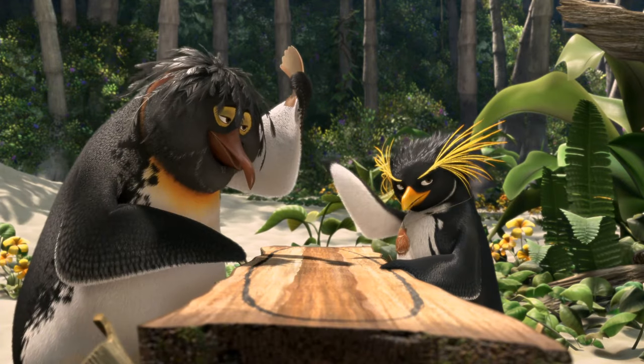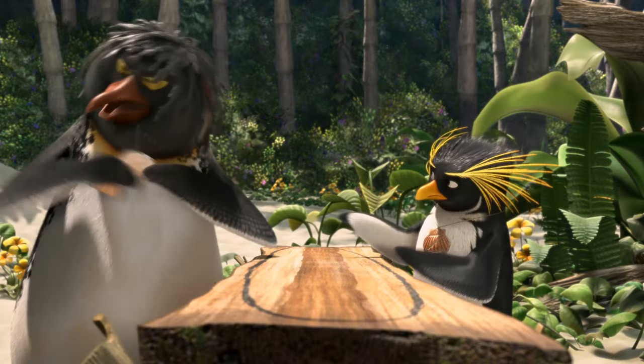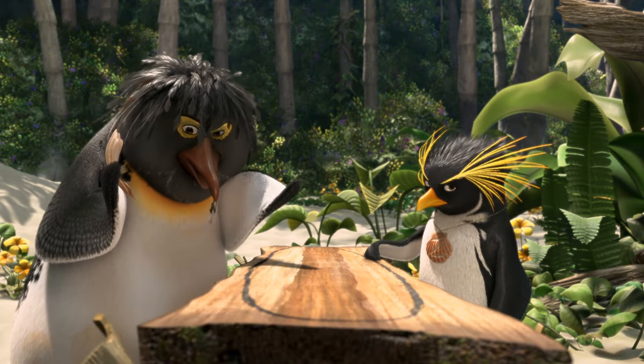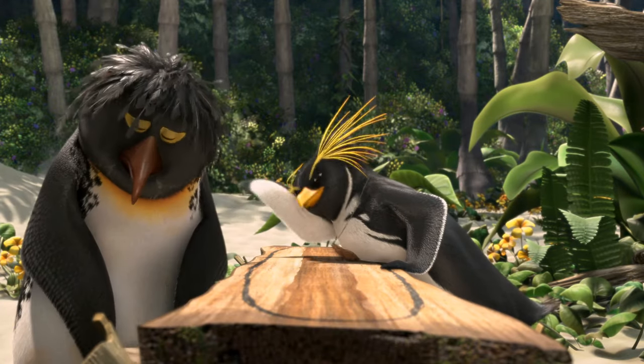Every carve counts. Why are you smiling? Don't smile. I'm not smiling, I'm just excited. This isn't like hacking a piece of ice — it takes patience and finesse. All right already, I'm trying. Can you just give me the tools, please? Sheesh.